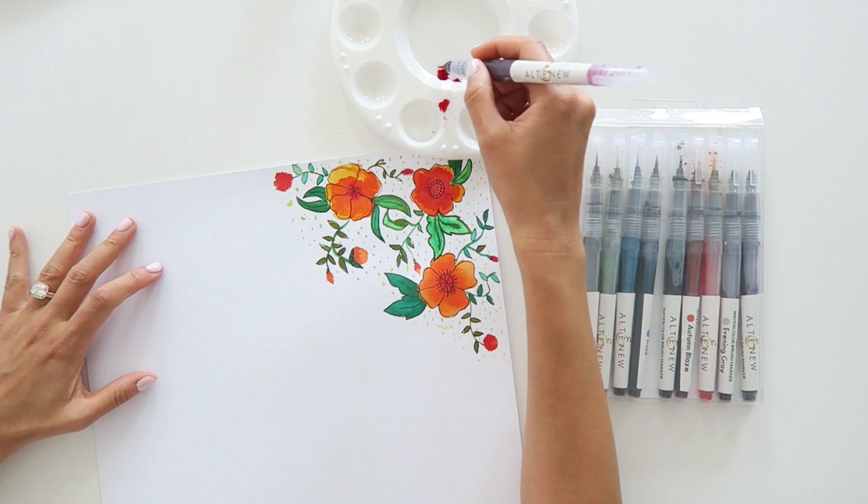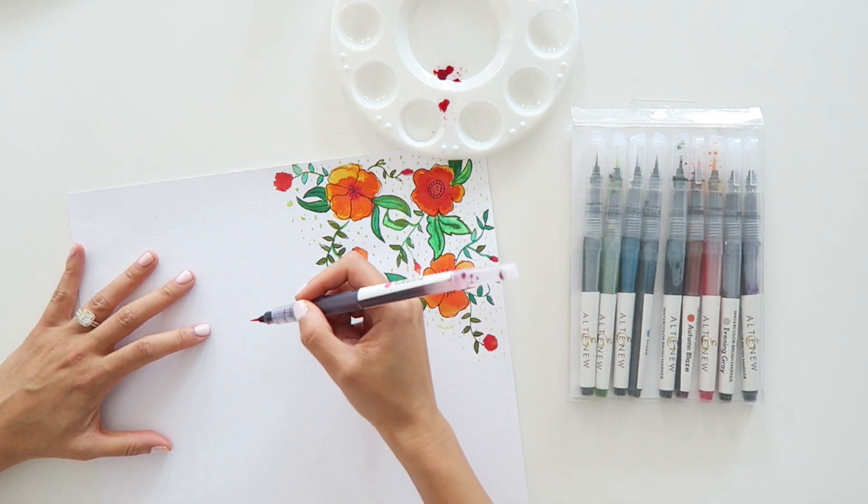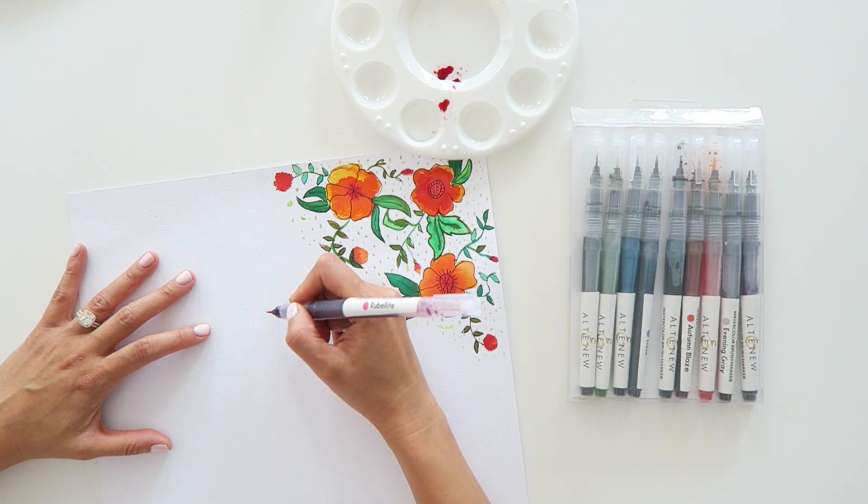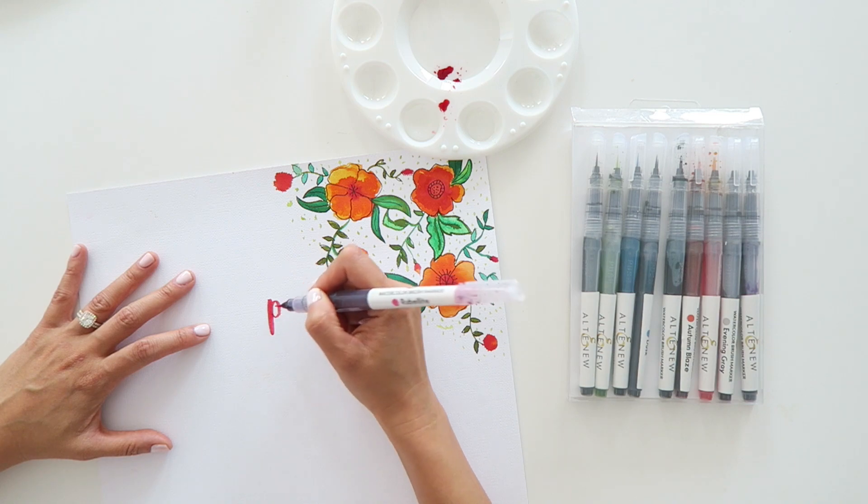Hi friends! In the studio I'm playing with these Altenew watercolor brush markers and I thought it'd be fun to show you what I've done with them. I went ahead and started without videoing, but I think you'll appreciate this because it's more fun to watch the experimentation and be introduced to new products in different ways, as opposed to seeing a perfect project. I'm using an American Crafts cardstock — it's white and textured — because I like using this side with watercolors since some of the texture comes through when you dilute the pigments with a little water.